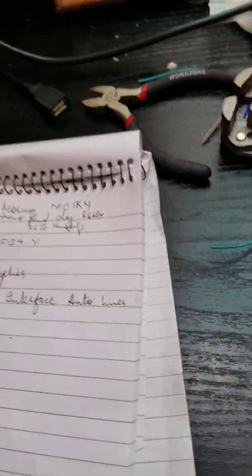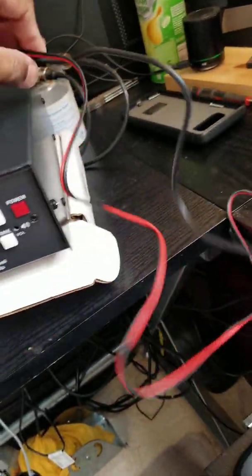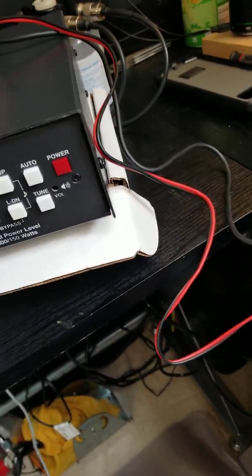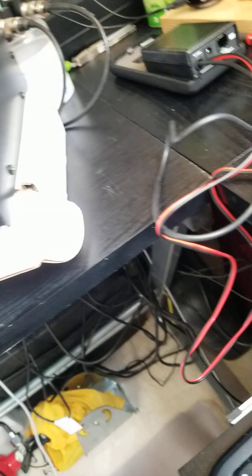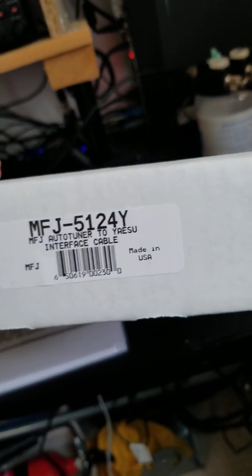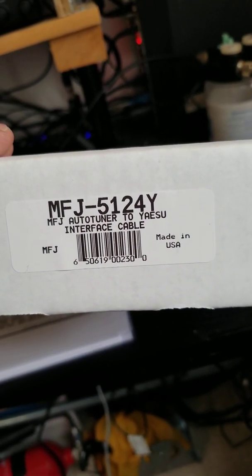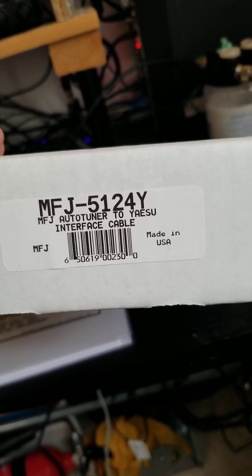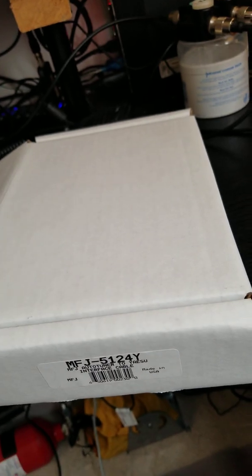So, coming to the business. I managed to get an MFJ auto-tuner 993B. Having seen some videos on YouTube, I came to know that there is an interface kit available. I managed to get it from a UK supplier — it cost me £90. It's the MFJ5124Y, a Yaesu interface cable. This also comes for all other radios: ICOM, Kenwood, Alinco, and others.